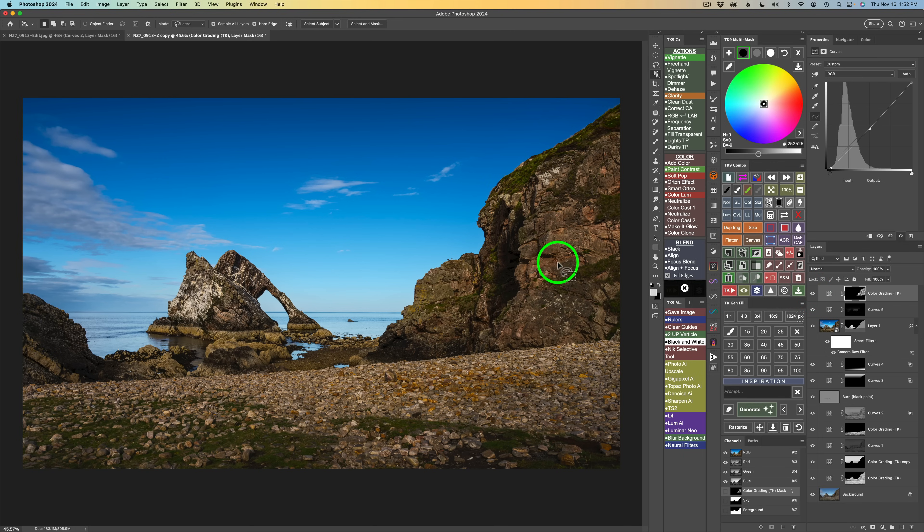I feel these rocks are still a little too light, so I'll go back to that color grading layer, click midtones — it's at minus 25 — and darken it a bit more to about minus 42 or 43. That helps. Just a couple more adjustments and we're done.